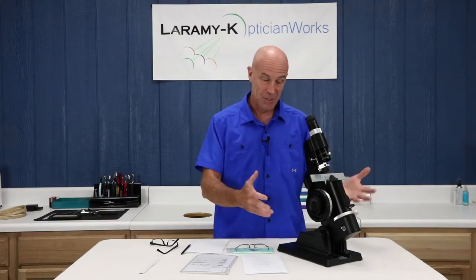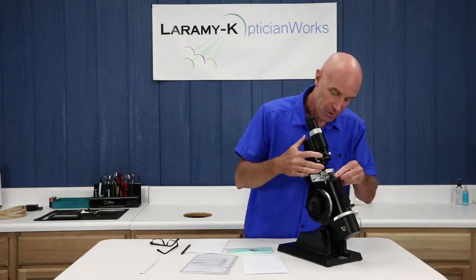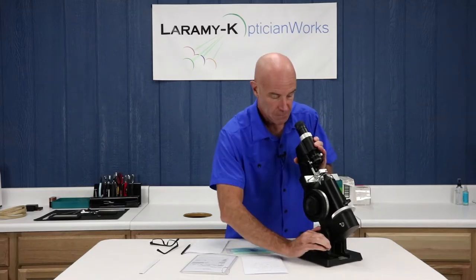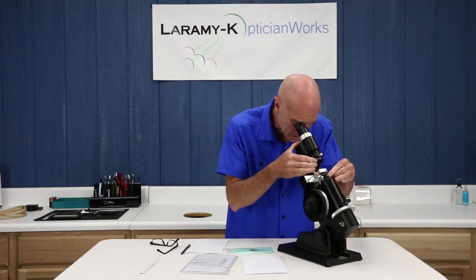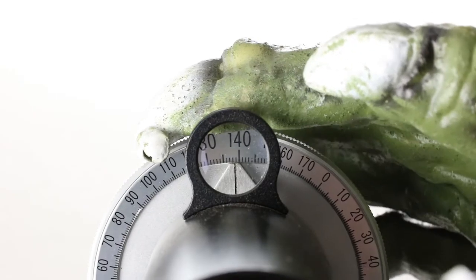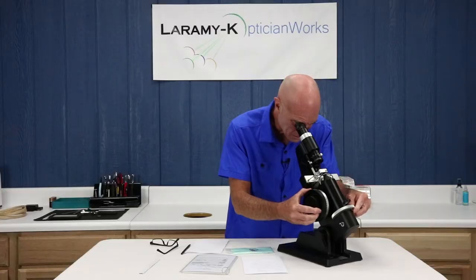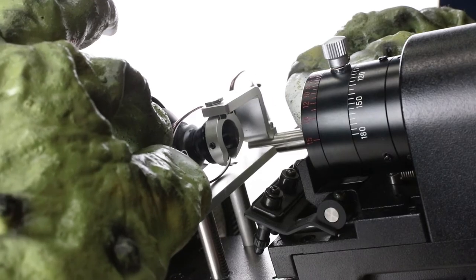After that, it's just kind of the lens meter waltz. Right lens — rest it against the lens stop, turn it on, get it comfortable, get things lined up in there, turn your axis wheel, turn your drum, do whatever you need, move things around.